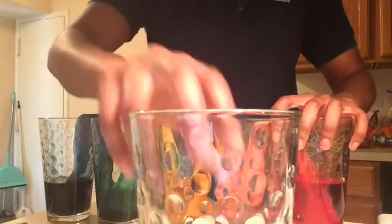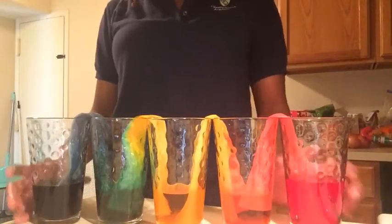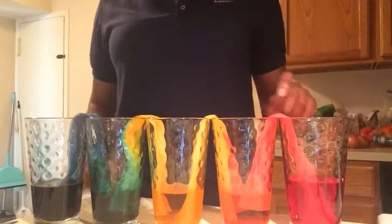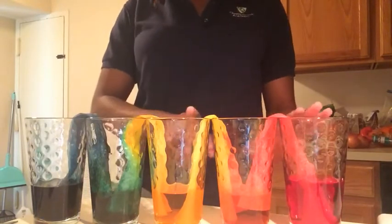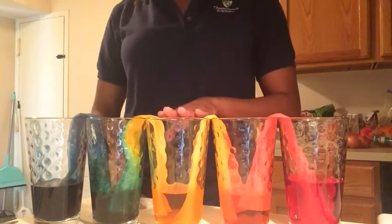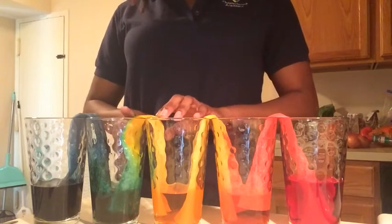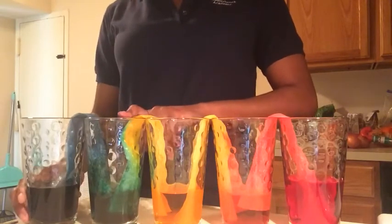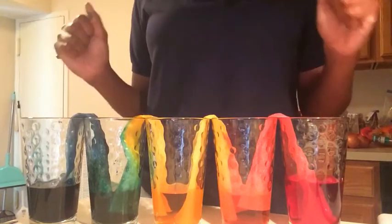Your rainbow should look something like this. It takes patience and you have to watch what it does. One end is red, and we have orange now because red and yellow put together makes orange. We have our yellow, and we have our green — remember, we didn't use green food coloring, but yellow and blue makes green. And that's how you do a walking rainbow. I hope you have fun with yours. I will see you guys later. Bye!